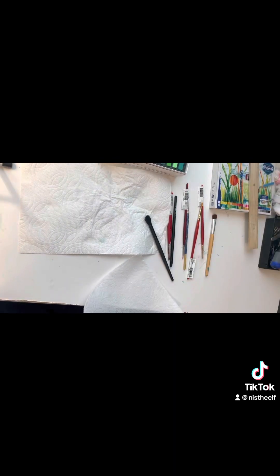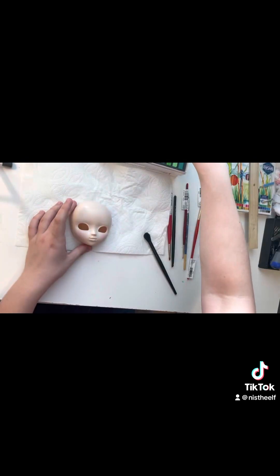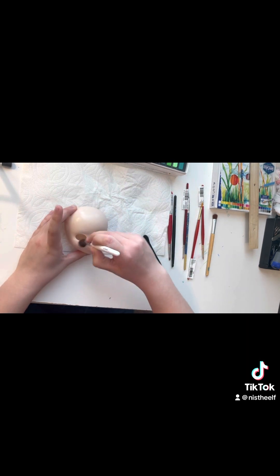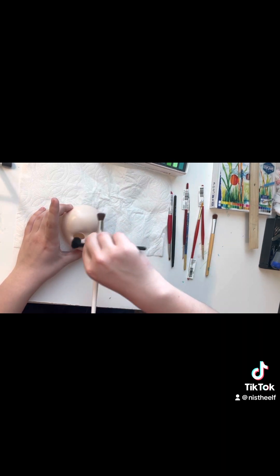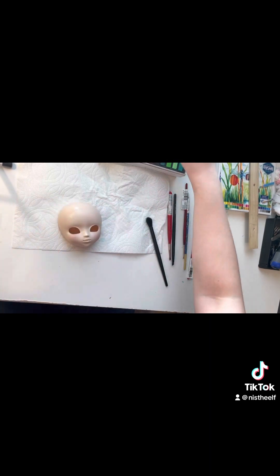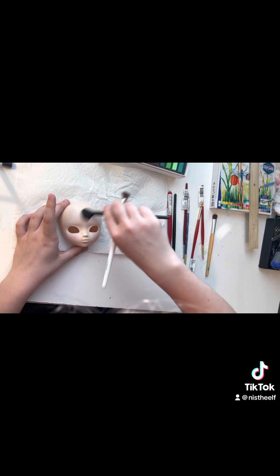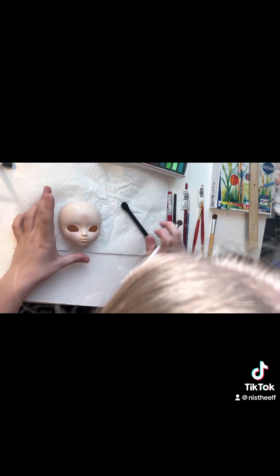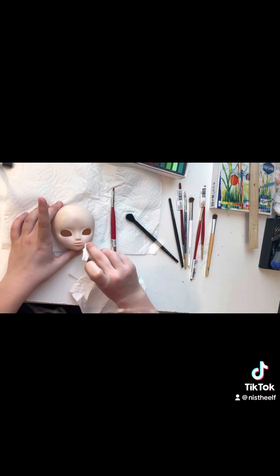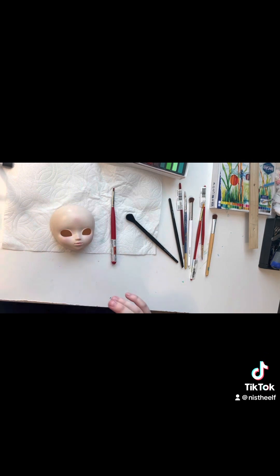After that, once it was ready, I started putting on some blushing underneath the eyes, and I added a reddish-pink color for this particular doll. I'm using makeup brushes, and here I go adding some on the forehead as well, which I added a little too much as you can see, but that will be fixed later. I also used a little bit of paper towel to get any excess off.